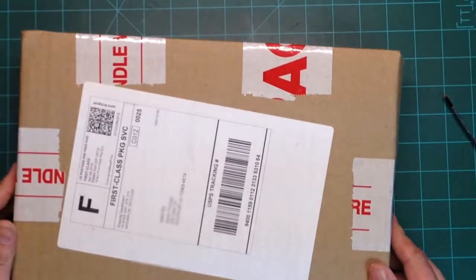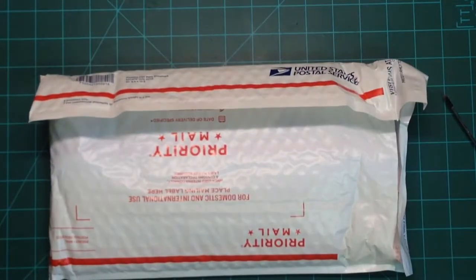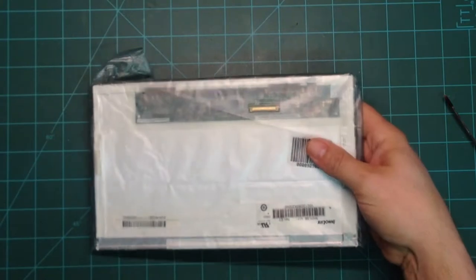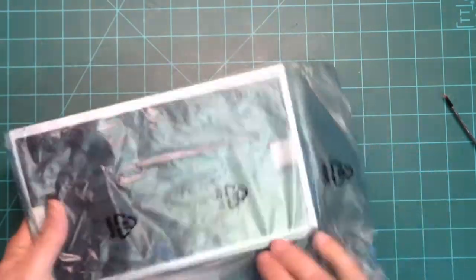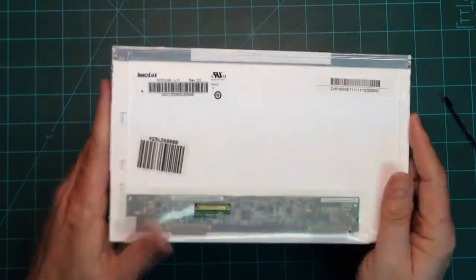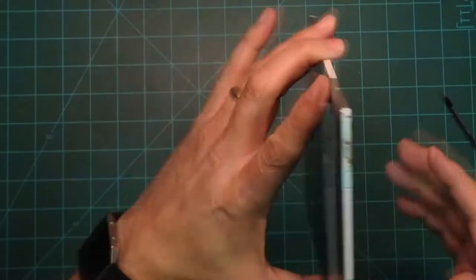This is the box I received from laptopscreens.com — nicely packaged, making good use of bubble wrap. Oh, nice. So let me verify — that's the same number. That is the same model number that we were looking for, N101LGE-L11.